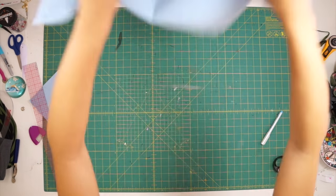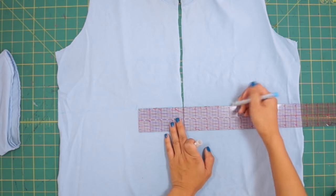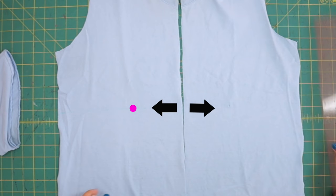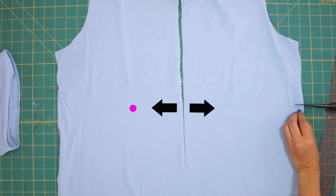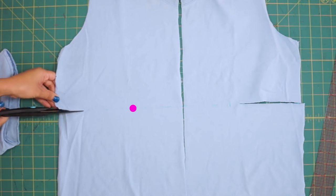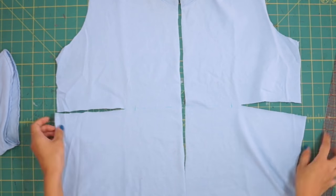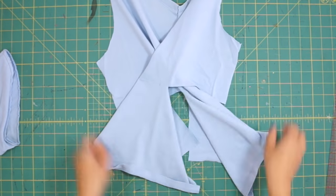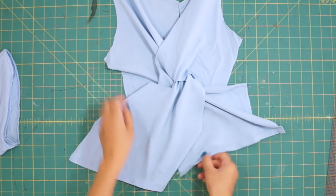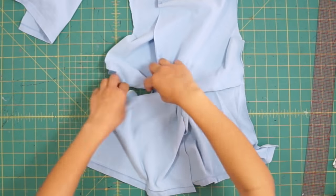Next wear the shirt and mark where you want the twist to happen, then measure out four to five inches from that marking at the center front and cut from the sides to that marking. Now take both sides and twist it two times so that the shirt is back to its original sides, and then sew the waist seam closed on both sides to secure the twist.